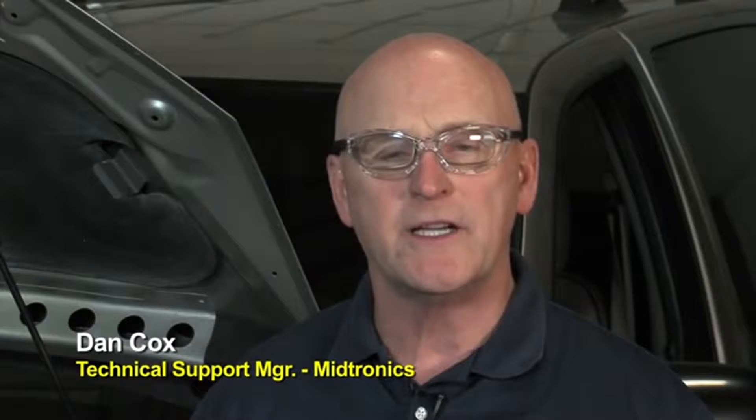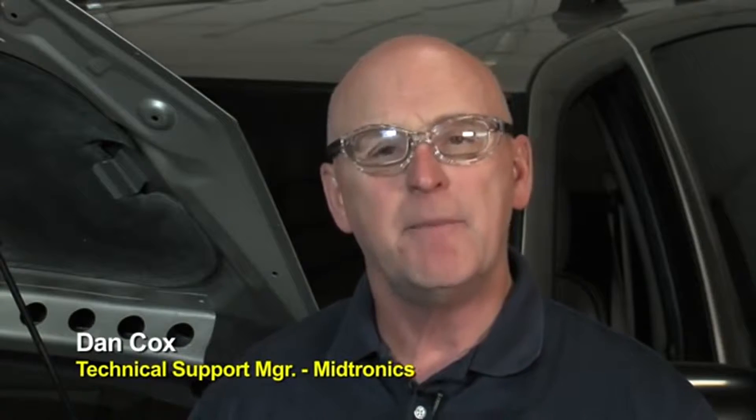Hello, today we're going to introduce you to Midtronics' latest professional level tool. It's the MDX650 battery starter and alternator diagnostics in a single platform designed for the professional shop. It has a lot of features, so let's take a look right now and see what's in the tool.